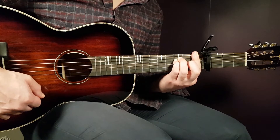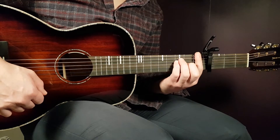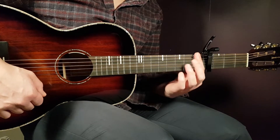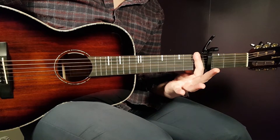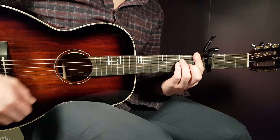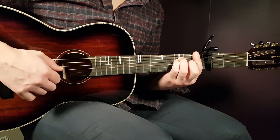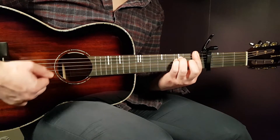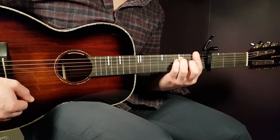F is the chord I'm gonna give you two variations of, and I'll explain why soon. The first variation is the full F: you need to bar all strings on the first fret, and the rest will be third fret on A, third fret on D, and second fret on G. That is the standard full F.